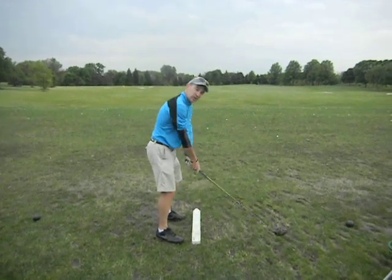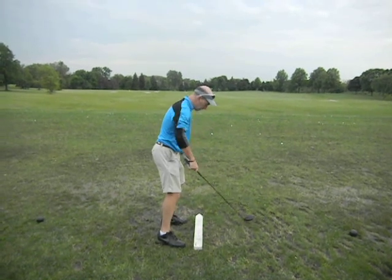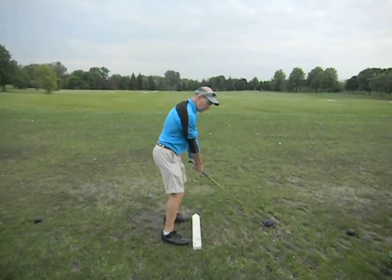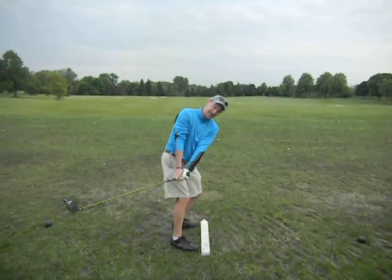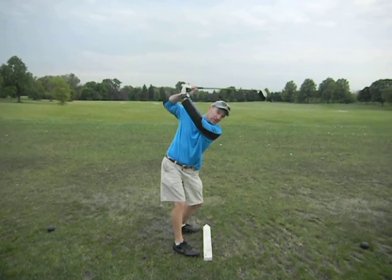All right, Tom, when we were working on your swing, your setup was good, but as you took it back — and you can see I put this board down here — you would take it back too far inside, and the club would get a little closed. So as you kept rotating to the top, the club would get crossed over at the top.